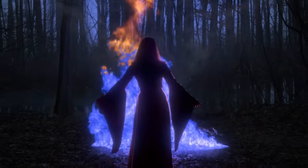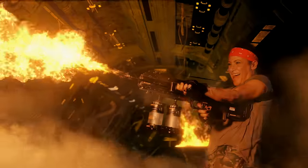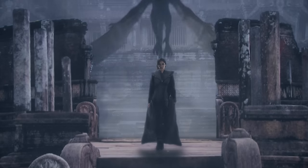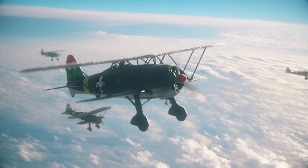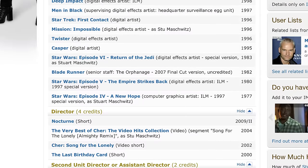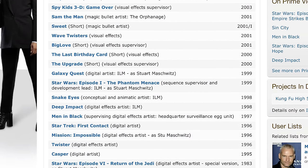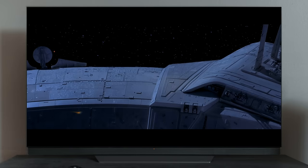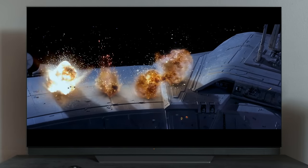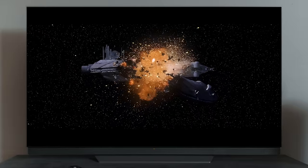Hey, this is Stu Mashwitz and I'm here to talk to you about SuperComp. SuperComp is the flagship plug-in from the VFX suite from Red Giant and I'm really excited to show it to you. If you've heard tutorials from me before, you know that my background is in visual effects. Over the years I've learned a lot of tricks for making composites look great. I've used these tricks in nodal compositing systems like Fusion and Nuke and I've used them in After Effects.